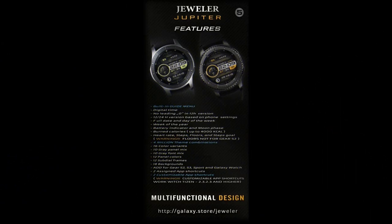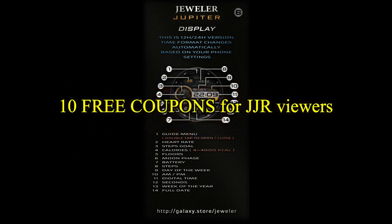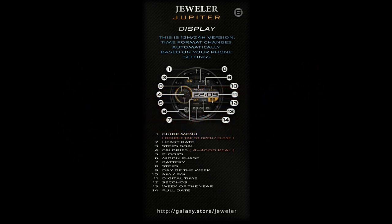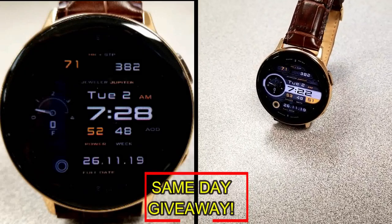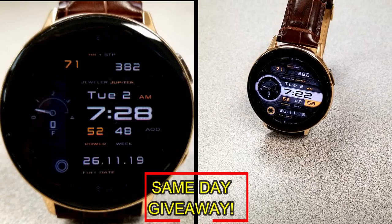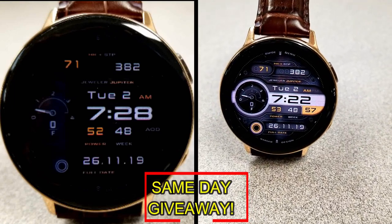If you want more information on the watch face reviewed today, simply do a search in the Galaxy App Store under the name of this face. The full details including the direct link are in the video description. I'm also giving away free coupons to random lucky viewers that comment below — I'll leave a reply under the winner's comments to let them know how they can get a coupon.